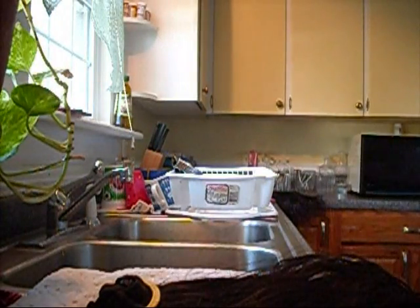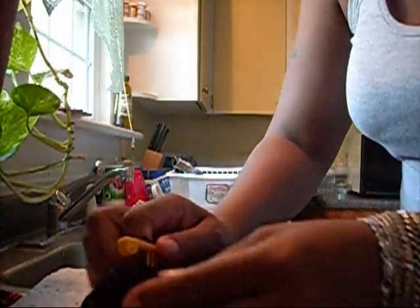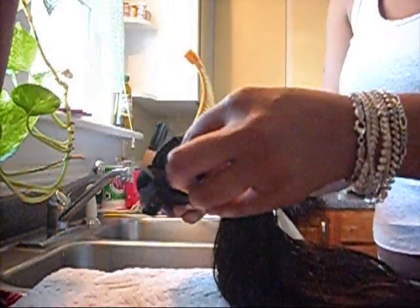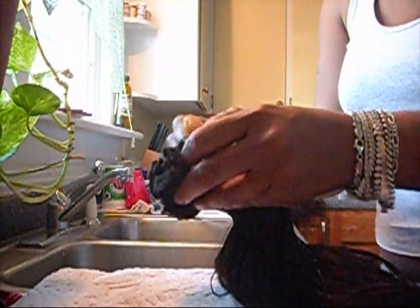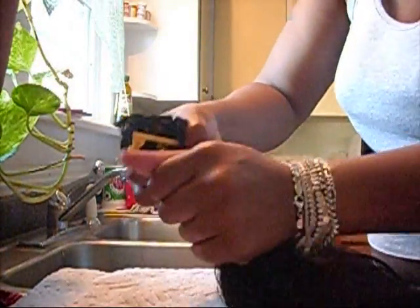Hi guys, this is Shamika coming with you today, showing you how to wash your weave and how to clip it so it won't get tangled. You just start off with a banana clip — I hope you guys can see — just a banana clip, and you kind of just place the tracks in between the cones, all the tracks. And you just close it and pull the hair down.